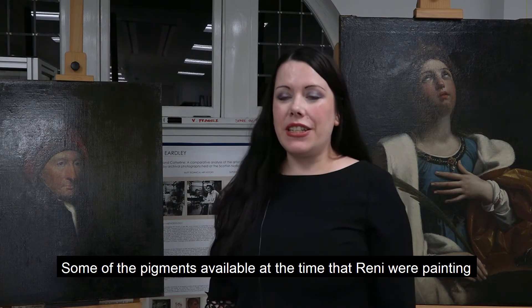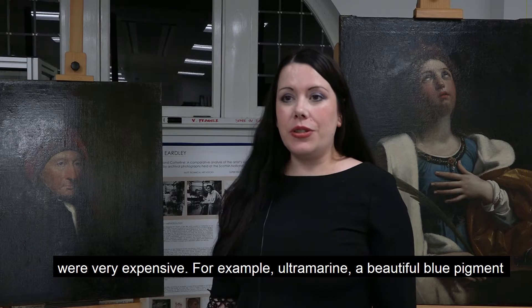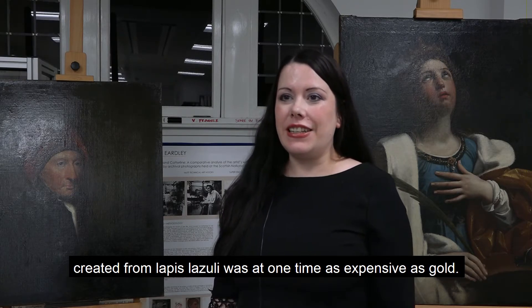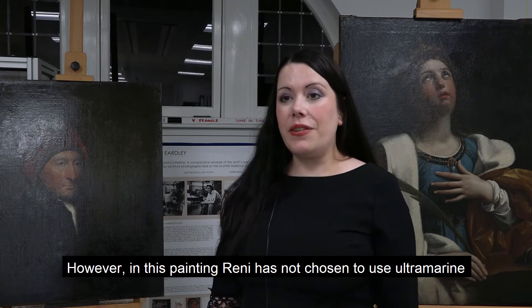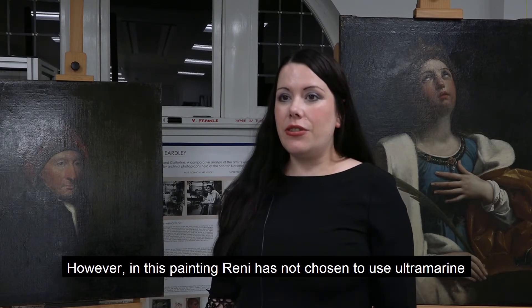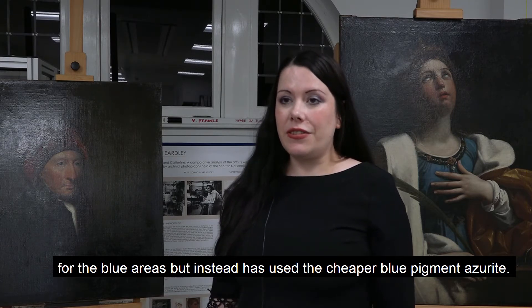Some of the pigments available at the time that Reni was painting were very expensive. For example, ultramarine, a beautiful blue pigment created from lapis lazuli, was at one time as expensive as gold. However, in this painting Reni has not chosen to use ultramarine for the blue areas but instead has used the cheaper blue pigment azurite.